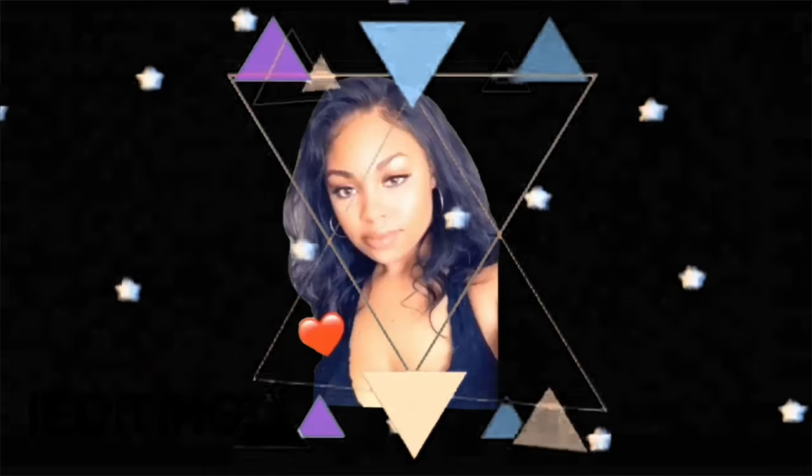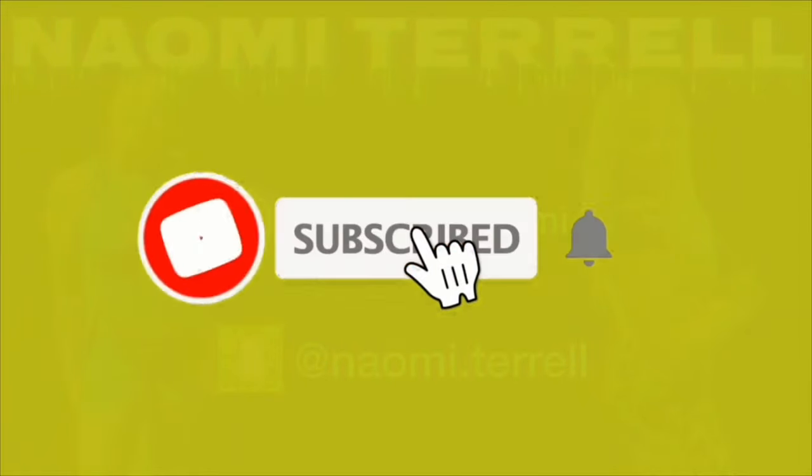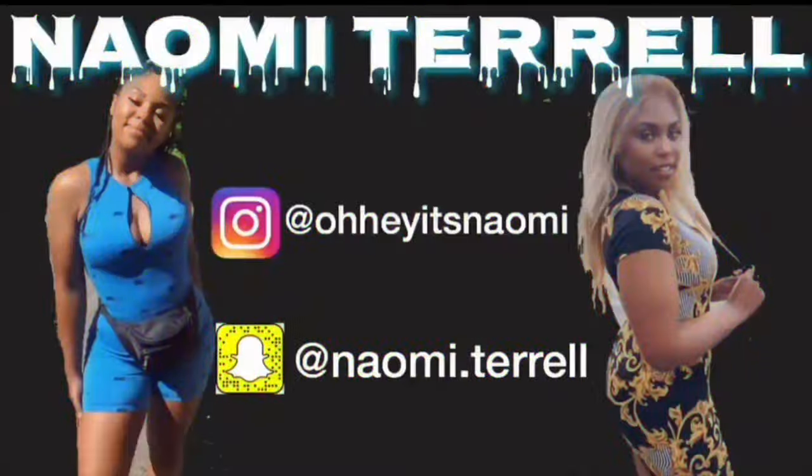Hi guys, my name is Naomi Terrell and welcome to my channel. As you can tell by the title, I'm going to be doing a review, unboxing, and first impressions on the Luxe Curves waist trainer.